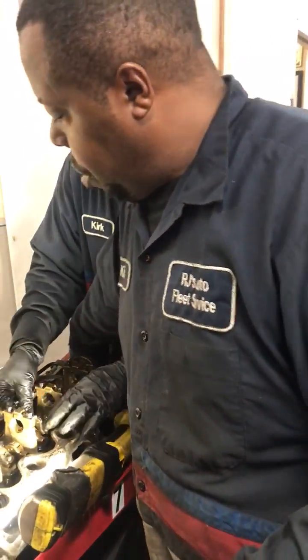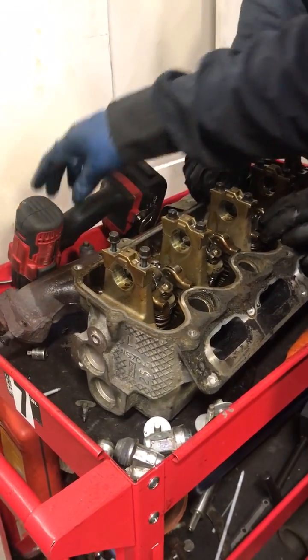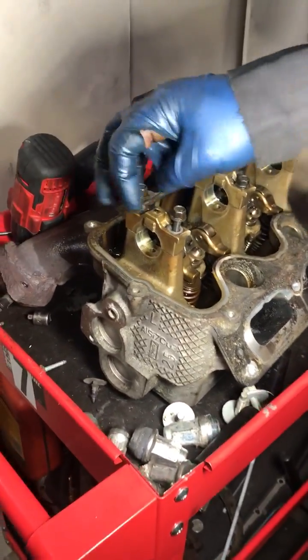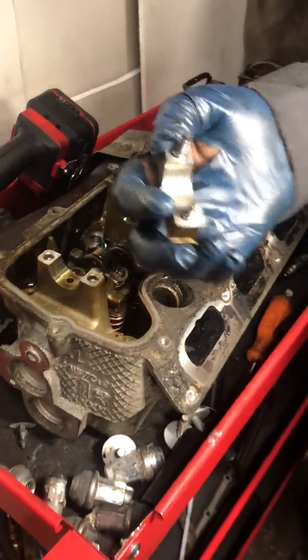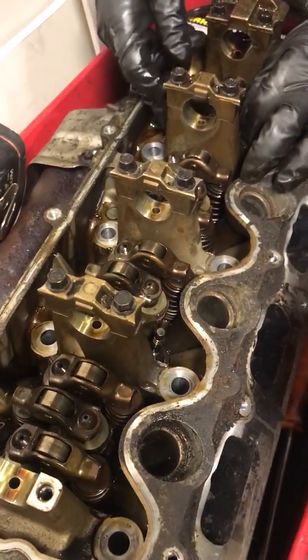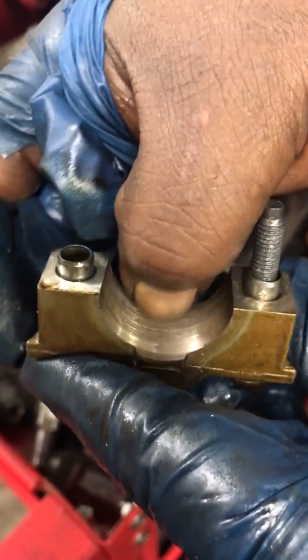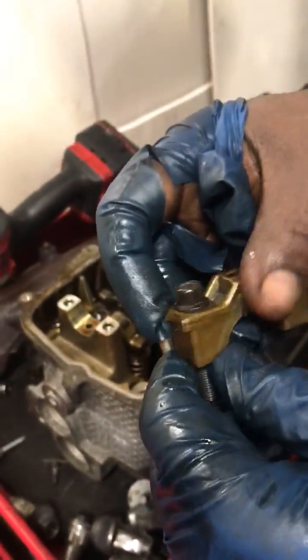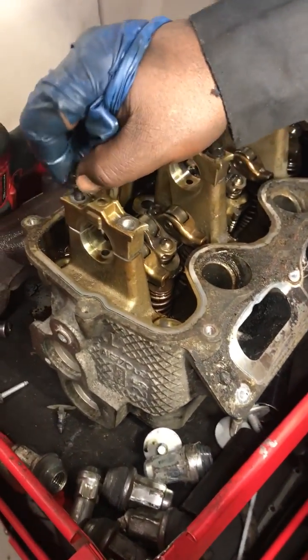The most important part — what determines whether this head is good or not — we haven't made the decision on yet. These are what you call journals; this is the journal that the camshaft runs on. This had a bad phaser and also a bad tensioner for the timing belt. Can you see those grooves? When you rub your hand across here you can feel those grooves — that's not good. See if those grooves catch your fingers — they do catch a little bit. So that's not a good sign for this head or for this customer, because this can turn into a lot of money.